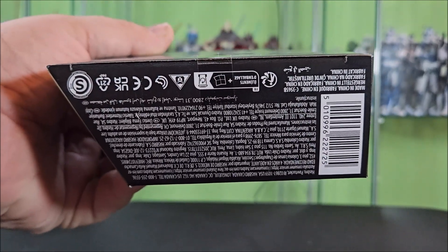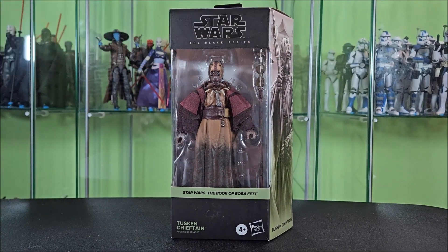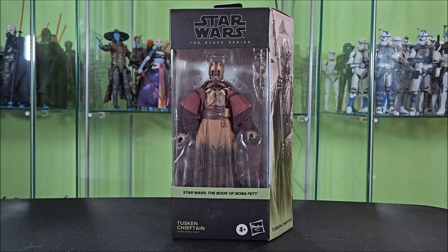Underneath, you have a barcode, more legal stuff, more logos about varying things. Up top's a hanger tab and a window, which allows a little bit of light into the box if you choose to display your figures in packaging — it makes them pop just a little bit more. However, I don't do that. I open my toys, so without further ado, let's open them up and take a look at what we get here.